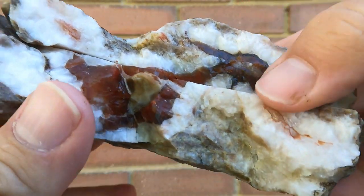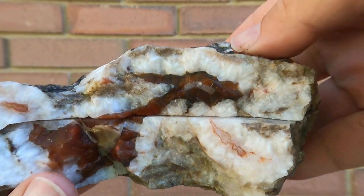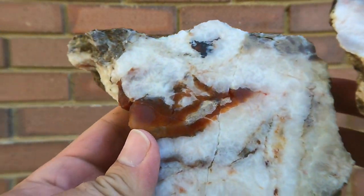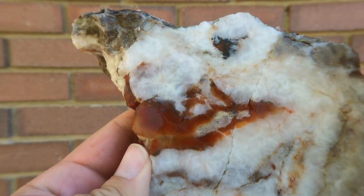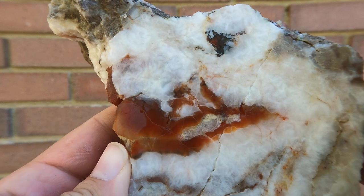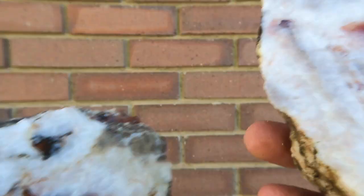Some of you may remember this red agate from a previous video - Levan red agate, not black. As you can see, it only went so far in it. Kind of what I thought might happen. But still nice. There's the other side.